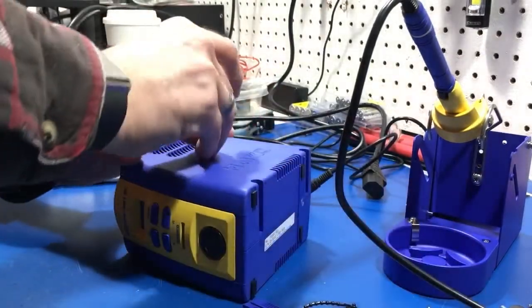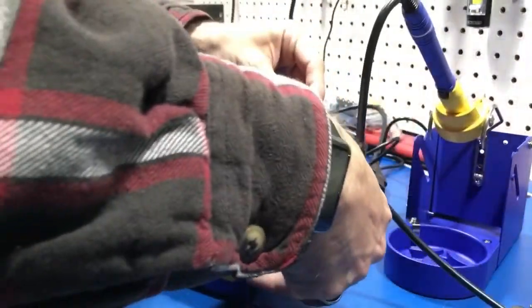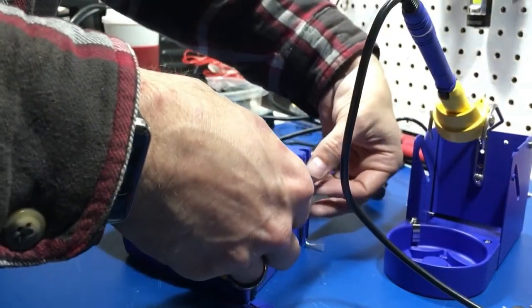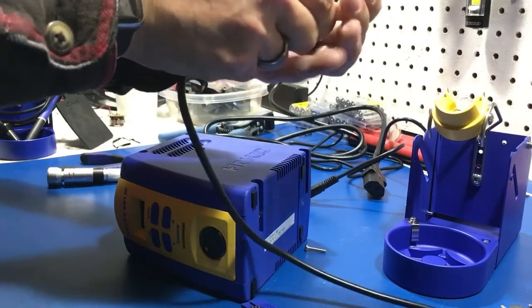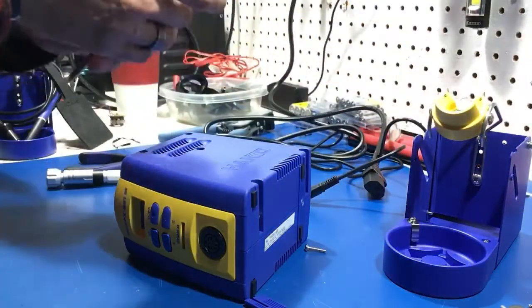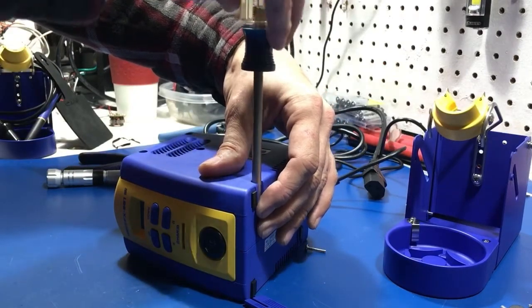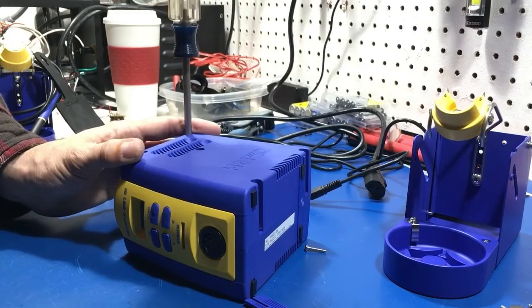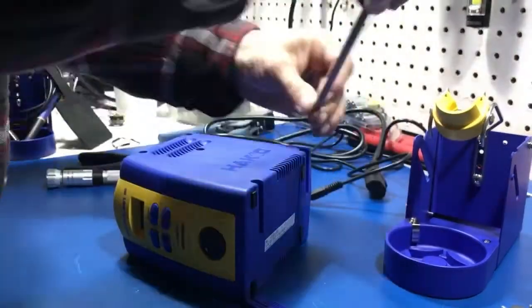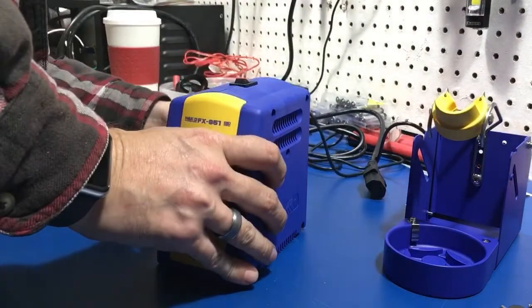All the screws are the same length — nice and easy. Let's go ahead and drop all the screws in. Pull this tip out because I can smell the heat burning off of it — I'll set it in the back out of the way. Self-tapping screws, nothing special about them. There we go — plug everything back in again.